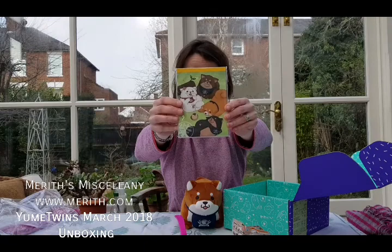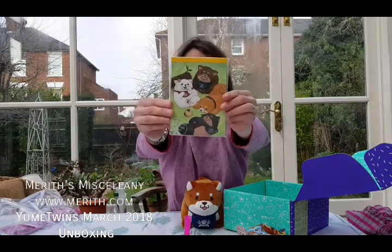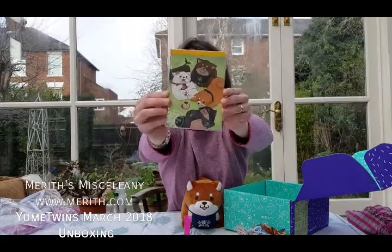And then finally — this is a little notebook, again with Shiba. Isn't he great? Is there anything special about it? It's a little memo pen. That looks pretty nice to me — Shiba and his buddies.